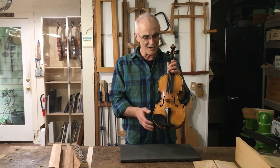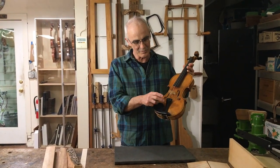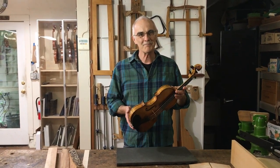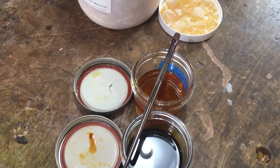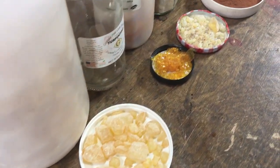The top is Swiss pine. The fittings, the pegs, fingerboard, tailpiece and chin rest are all ebony, come from India or Africa. And then when it comes to varnish you might use things like shellac from India, or colophony from the southern US, turpentine from the same place.